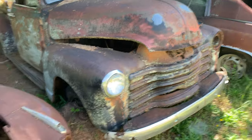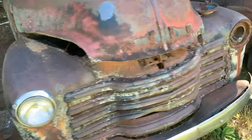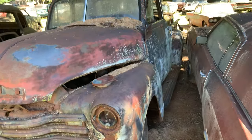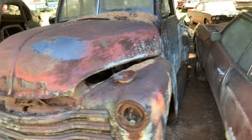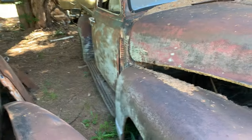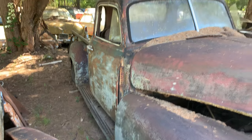Then we got this here — looks like a '49 Chevy. I'm going to have a little problem getting around this car, let me go around the other way and try to get behind it.